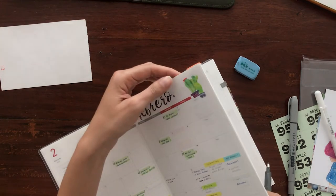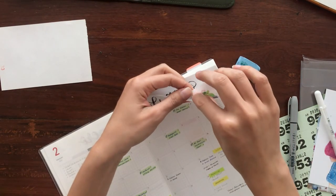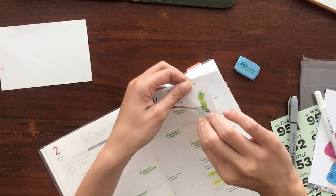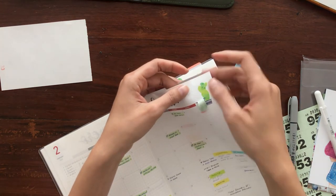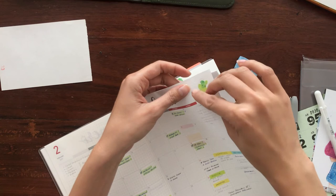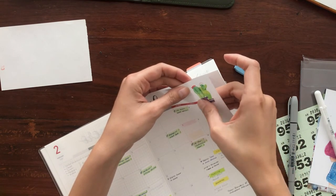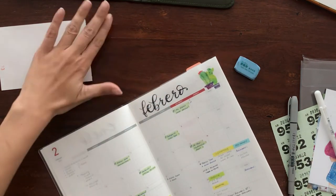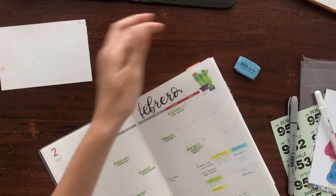Quick note: this paper doesn't take washi tape removal kindly, unlike Hobonichi Tomoe River paper — maybe because it's kind of drier. I'm going to leave those there so I don't mess this up.